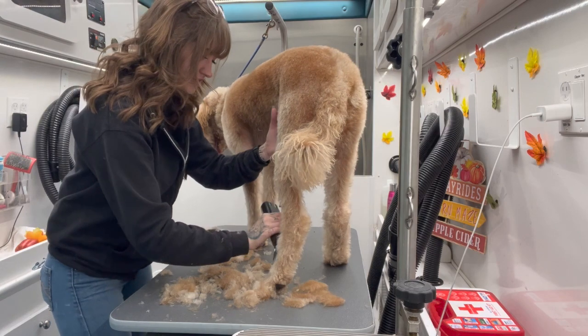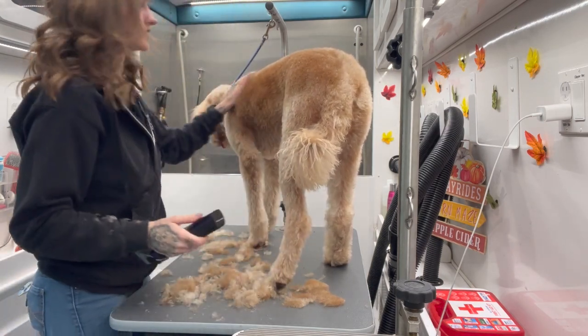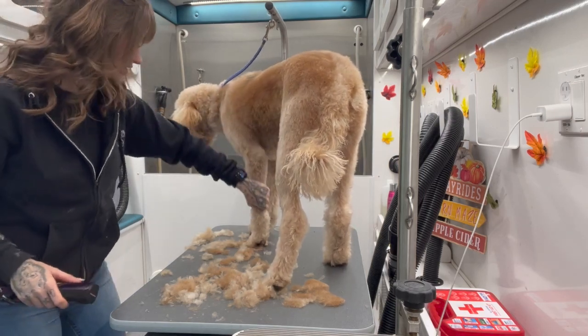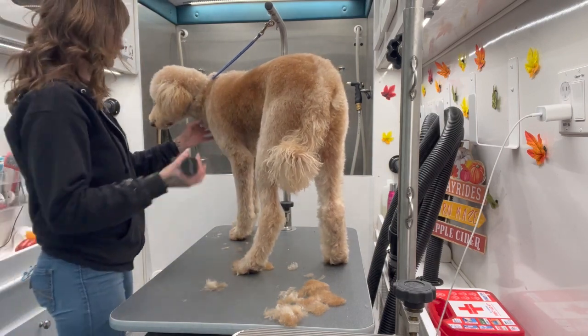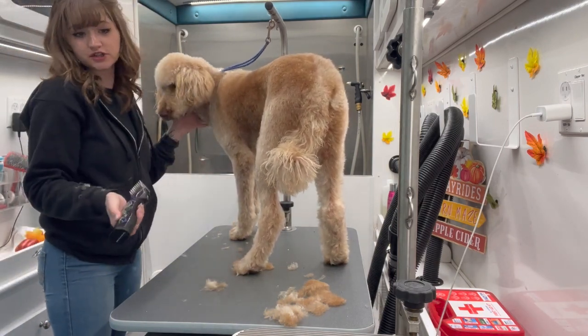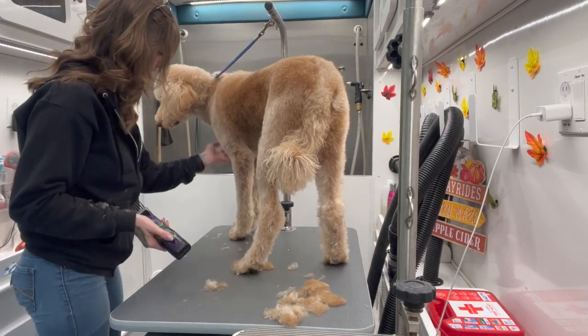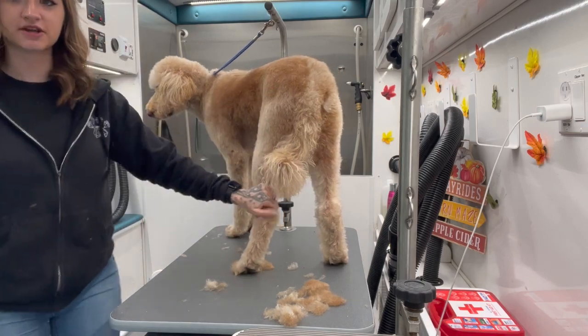So make sure you're getting your dogs groomed. Even if you don't need a haircut or their hair doesn't grow that fast, at least get them in for a bath and their nails most of all, and a little teeth brushing. Make sure you're also doing teeth brushing in between grooms, because if you brush your teeth once a month it probably wouldn't do a ton of good for you. That's the rule of thumb, guys — thanks so much for watching and we'll see you next time.